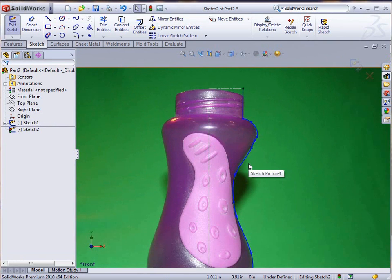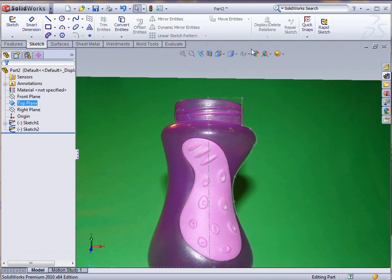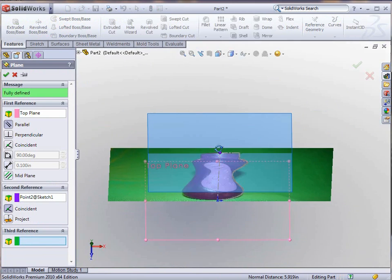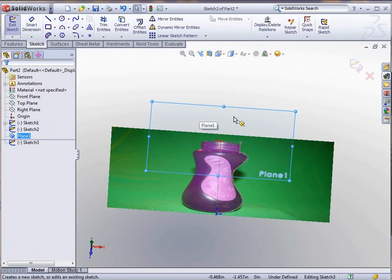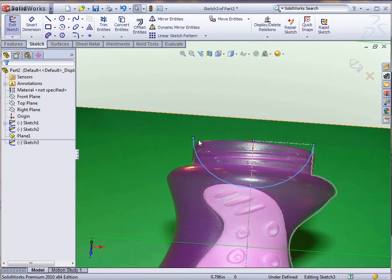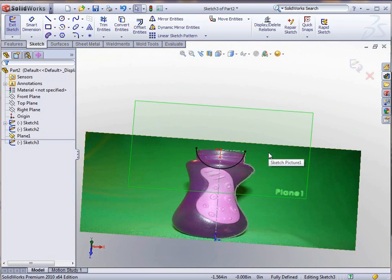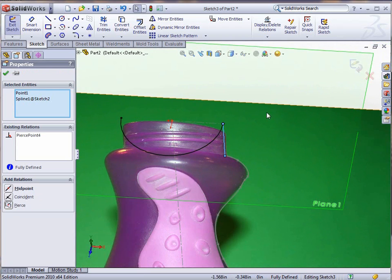To finish this up and give it some kind of shape, we need to create a plane first using reference geometry referencing the top plane, and also at that top point at my construction line. I'm going to create a sketch on that plane and use a center point arc, which will allow me to do a half circle that will give me half of this part. We're going to make sure we're dealing with only half by selecting those three points and giving them horizontal relationships.